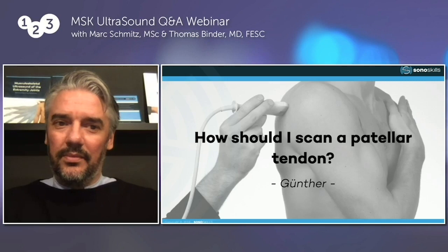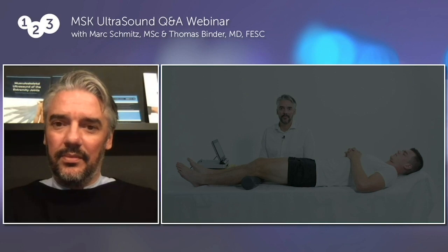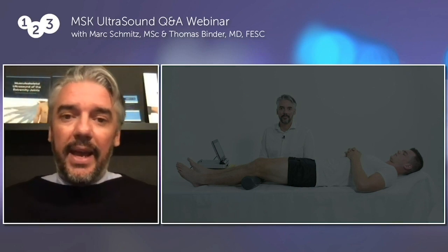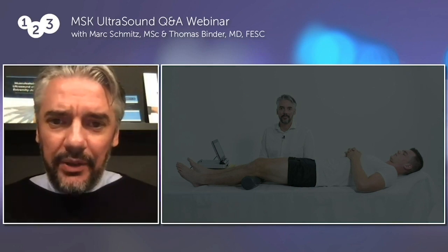How should I scan a patellar tendon? This question came from Gunther. Gunther asked his question, and so I prepared the answer.